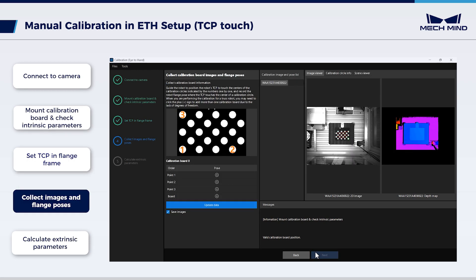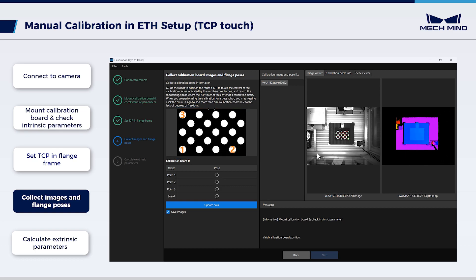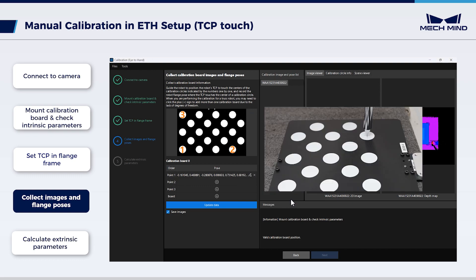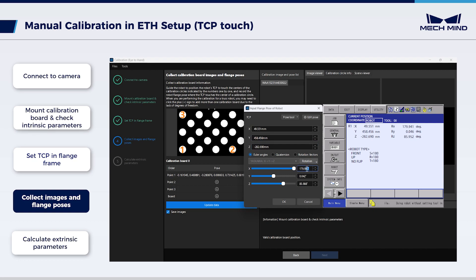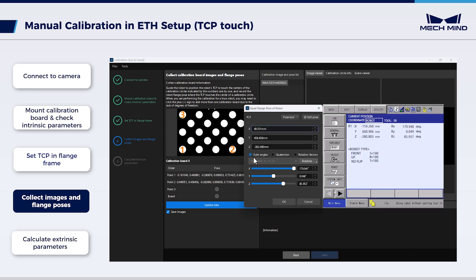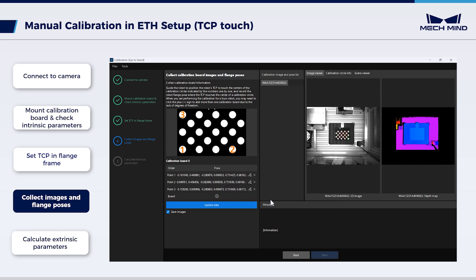Now control the robot to let its tip touch the cross center point on the calibration board. According to the order shown, move the robot to the first point, click the button for point 1, and enter the robot flange pose. Move the robot to the second point, click the button for point 2, and enter the robot flange pose. Then move the robot away to avoid obscuring the calibration board and click the button of the calibration board to capture its data.